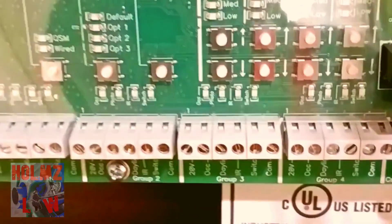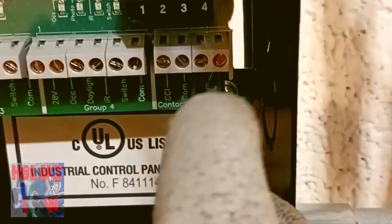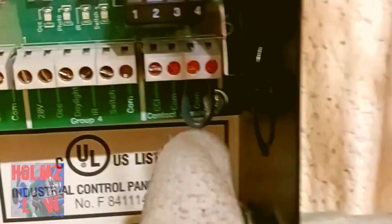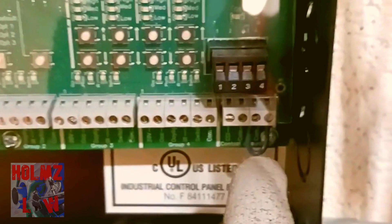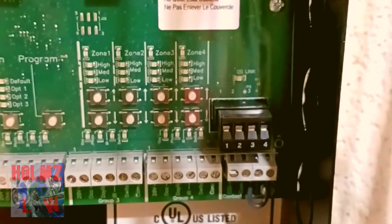On the low-voltage side you also have your contact closures over here — the last group. You have emergency contacts and you can actually hook up your fire alarm system too, so that if it goes off it'll go into emergency state, turn the lights on, and override all your switches, occupancy sensors, or whatever device is working.